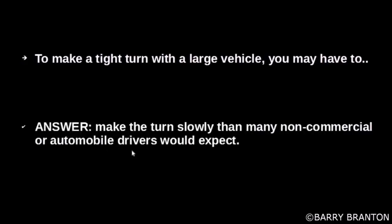To make a right turn with a large vehicle, you may have to make the turn more slowly than many non-commercial drivers would expect. So take your time.